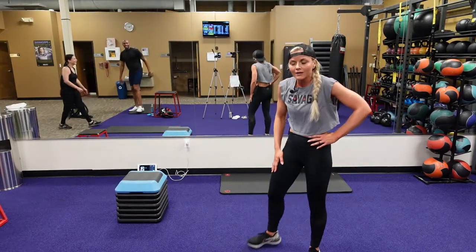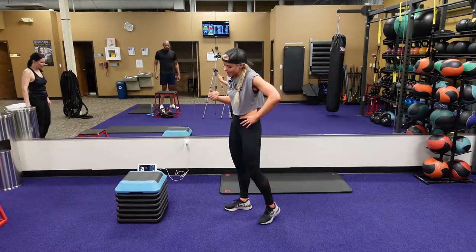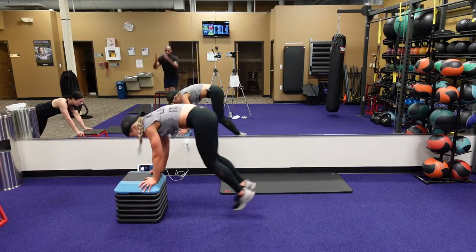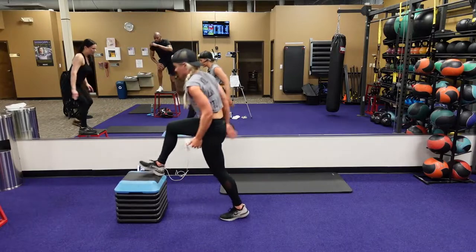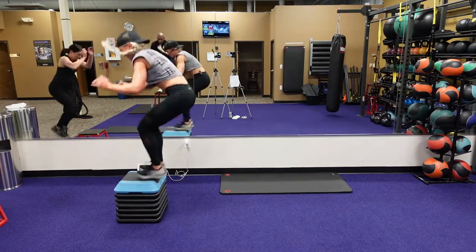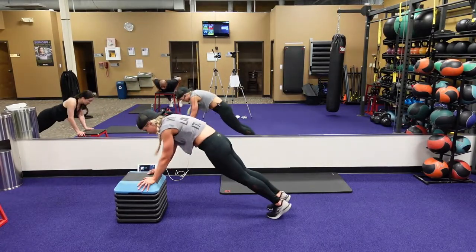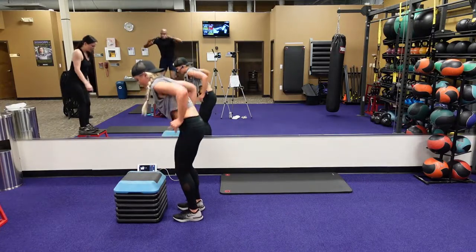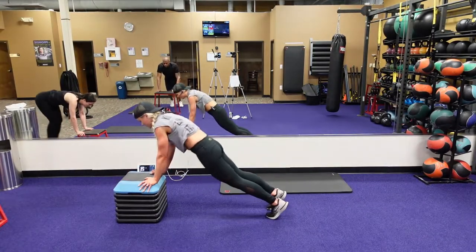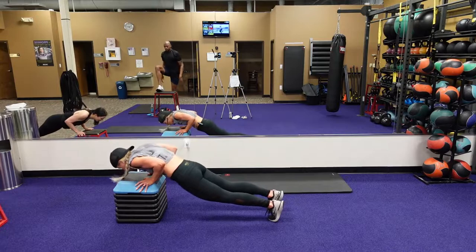This is our elevated push-up, followed by jumping on that plyo surface into a squat, going back out to that burpee. Jump out to that burpee, push-up, jump your feet in, jump up, go into that squat, jump back, step back down, go right into that burpee, push-up, jump feet forward, jump up, now squat. Make sure you're on that surface and go into a squat — you might need to slow that jump down. Then squat, step back down, jump those feet back, do that push-up, and then squat. Four, three, two, and one.